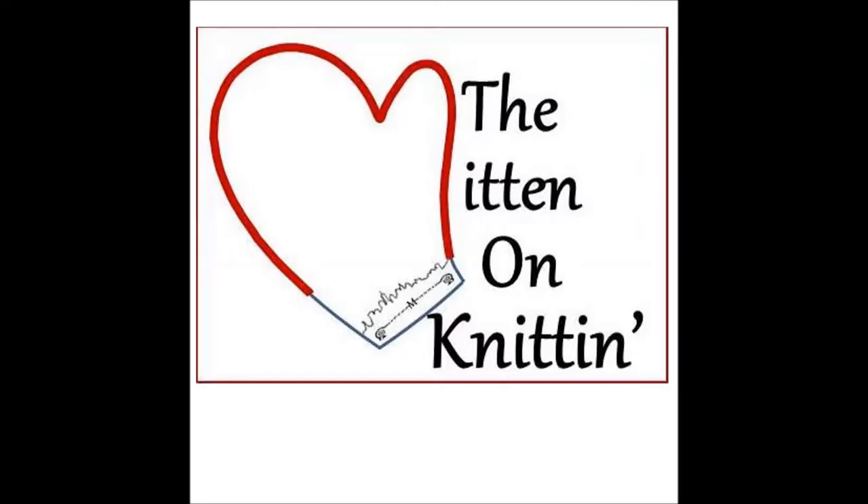Hi, I'm The Mitten, and you're listening to The Mitten on Knitten. Thanks for tuning in. There's 64 days till Rhinebeck, so let's see what I've been up to.